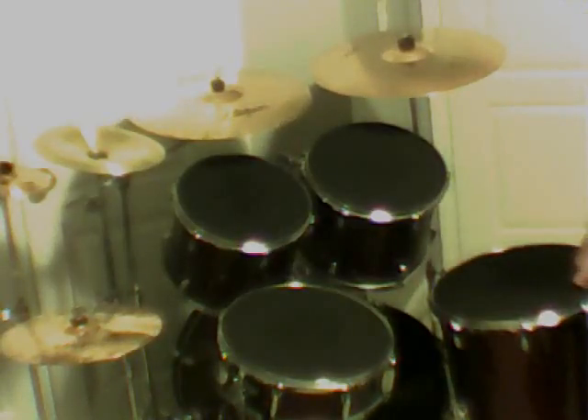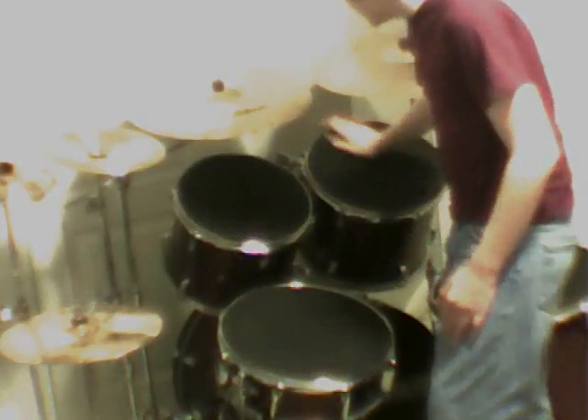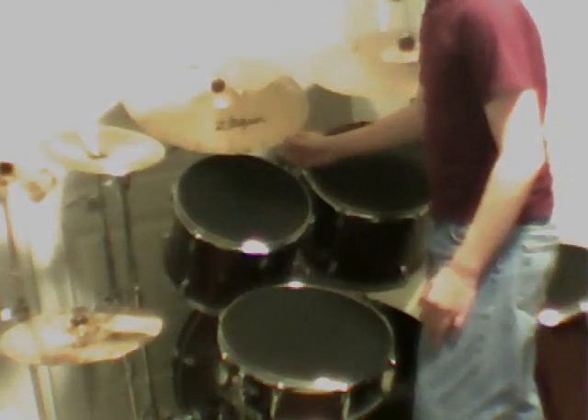My hi-hat stand — I think I already went over this. Then my P8 splash cymbal stand is Sound Percussion, and that is $20. My regular Sound Percussion stand that holds up my 12-inch china was $40 — it's double brace. And then my double-brace Sound Percussion boom stand holds up my ZVT crash ride — it's $40 and it extends out about two feet.